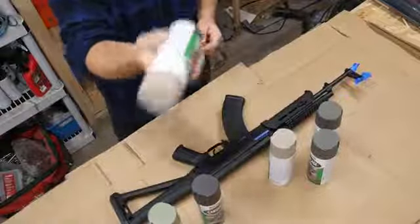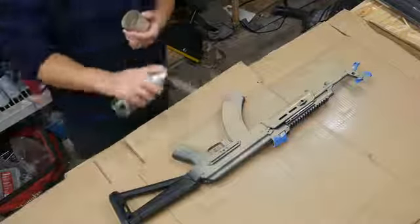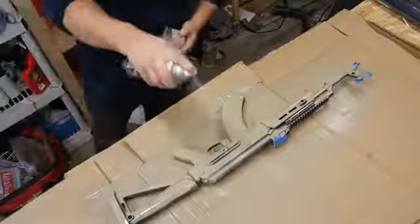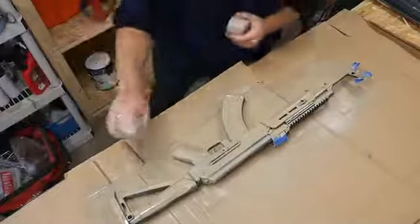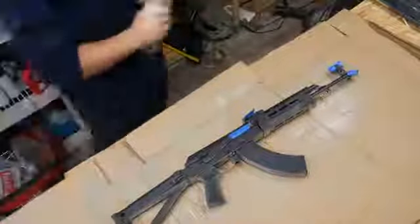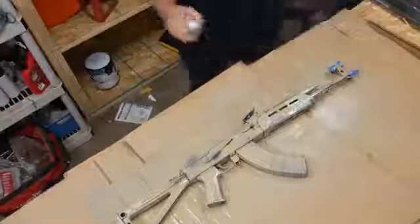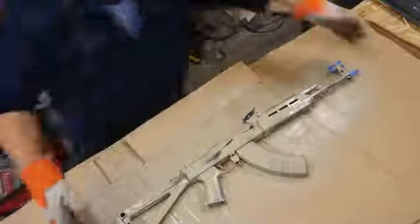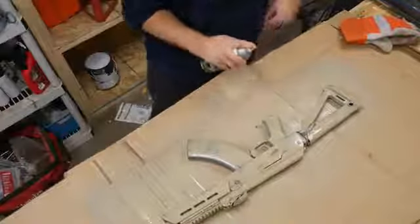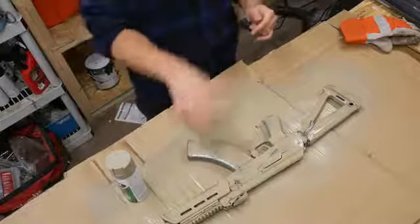For a base coat, I'm going to go with this kind of light earth-tone tan thing first. We'll give that a couple hours or something like that, and then we'll come back and try to hit it with the sponge.